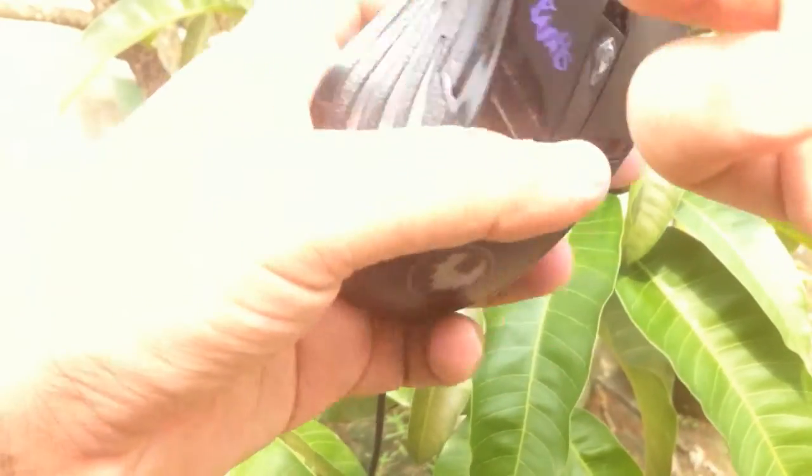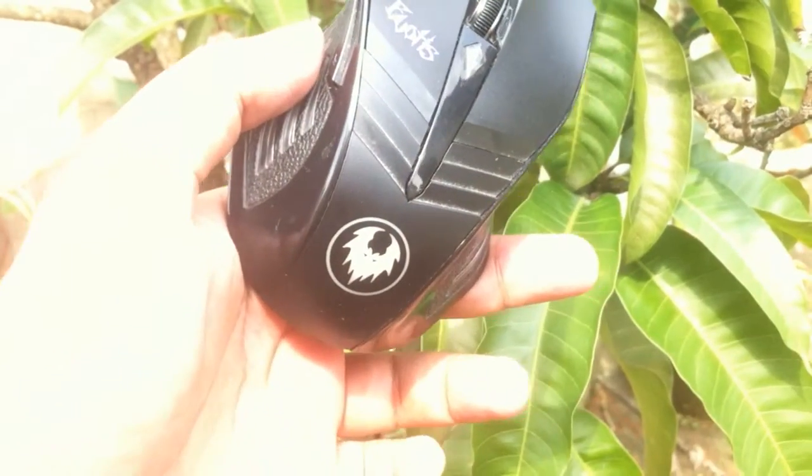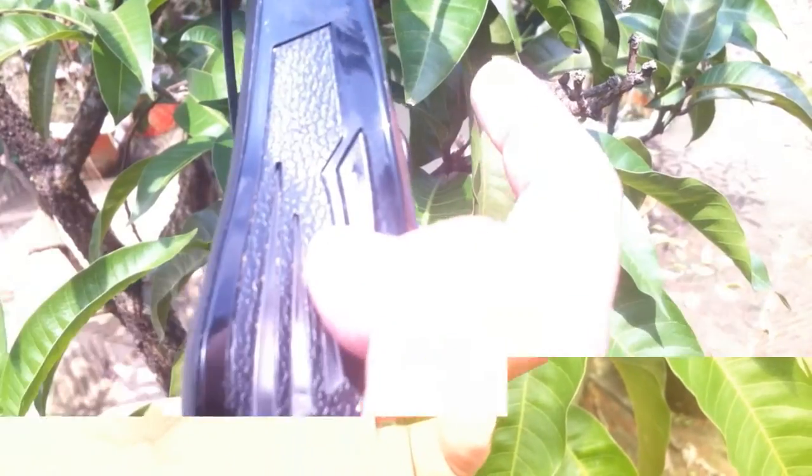Moving to the build quality, the build quality is awesome. It is made of plastic, it is hard and it looks strong. The mouse is not as heavy as it seems, though it is a bit heavier than other mice, but it's a gaming mouse and that's okay.